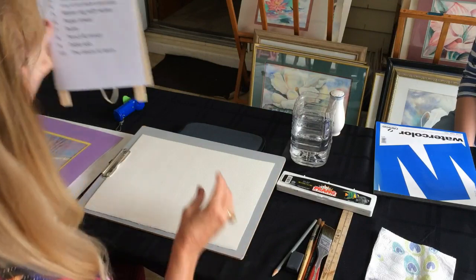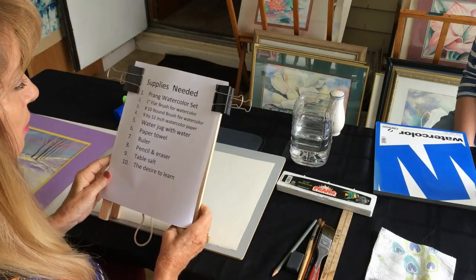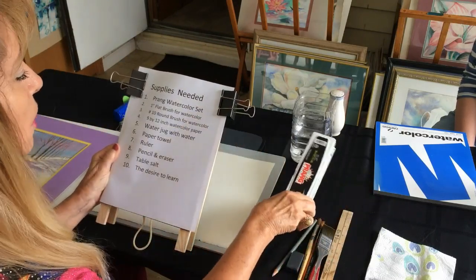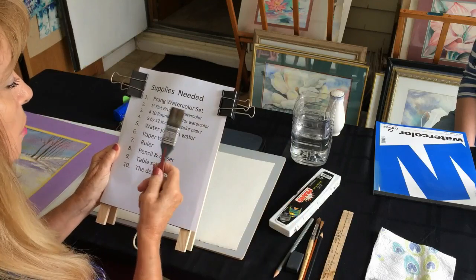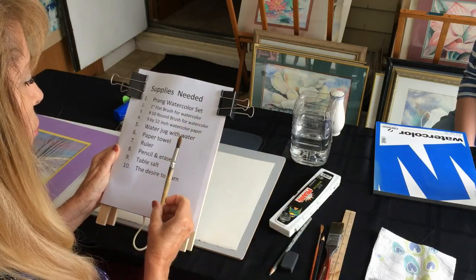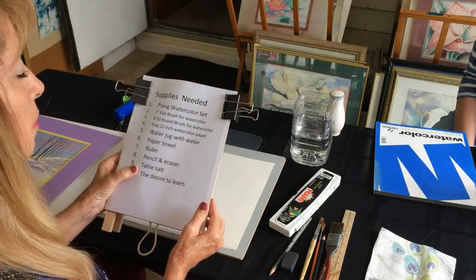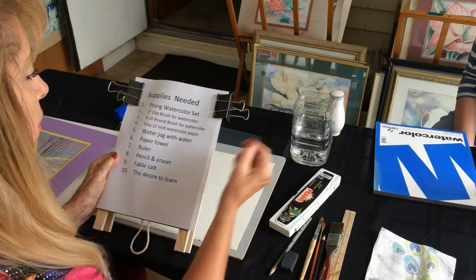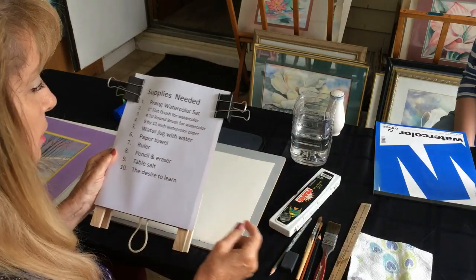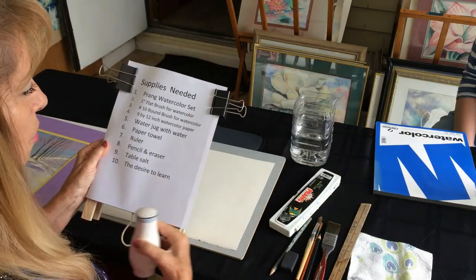You may wonder what we need for this lesson — some of the supplies needed. We need a Prang watercolor set or something comparable, a one-inch flat brush for watercolor, a number 10 round brush for watercolor, a 9 by 12 inch piece of watercolor paper or something close, a water jug with water, paper towel, ruler, pencil and eraser, table salt, and the desire to learn — one of the most important elements.